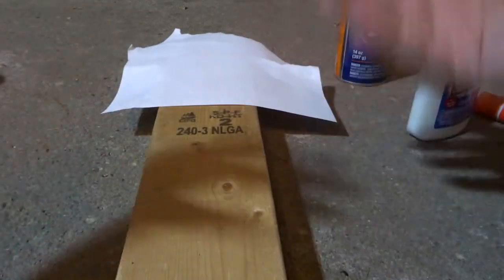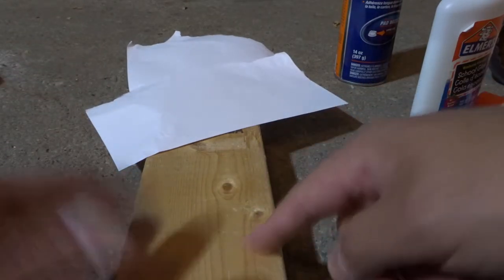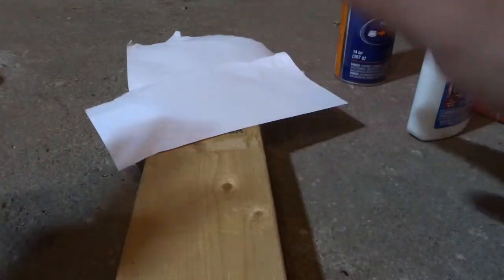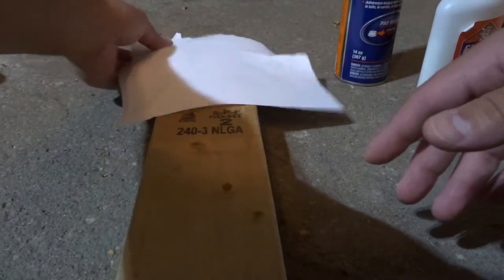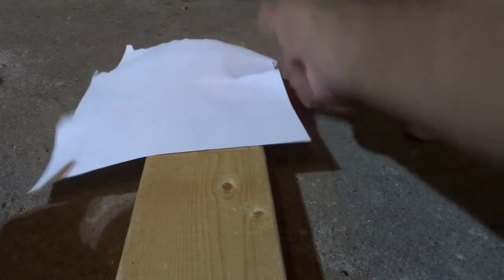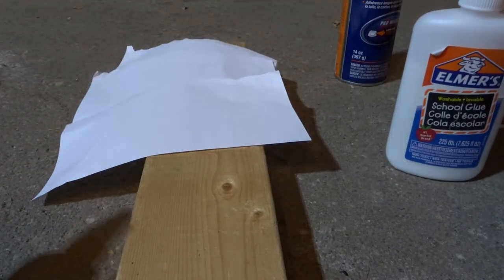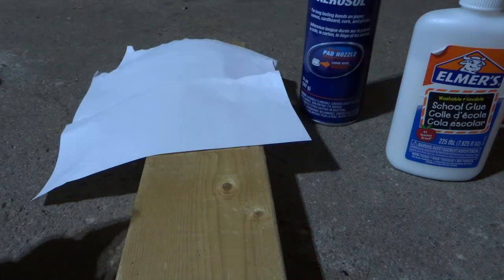Maybe you want to decorate a piece of wood and make it more colorful — you can put a piece of paper on it that is perfectly sized. There are many different reasons why, but I'm going to show you exactly how to do it. So essentially there are three scrap pieces of paper here — it's just one sheet ripped into three — and there are three different materials, all various versions of adhesive or glue.